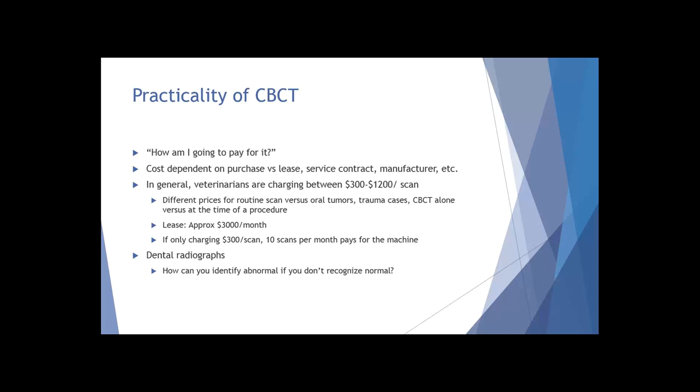The practicality of cone beam CT - what I hear from a lot of people is: how am I going to pay for this? Is this something I really need in my practice? My response is that I think cone beam CT is going to become a staple of veterinary dental practices in the next five to ten years, and I mean that wholeheartedly. I'm not a salesperson and I don't work for any of the companies - I just feel strongly about cone beam CT and the capabilities it gives us to pursue the best treatment options for our patients.